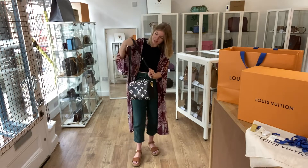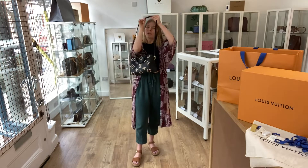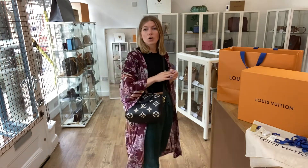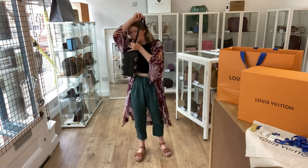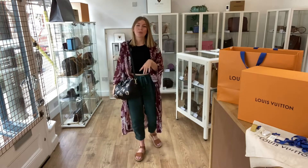This is on the tightest setting near enough, so you can go a lot longer than this. You can have it as a crossbody or as a long shoulder, however you want to wear it. I'm about 5 foot 4 and a UK size 8 for reference.